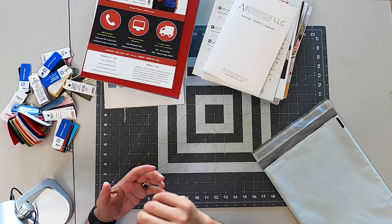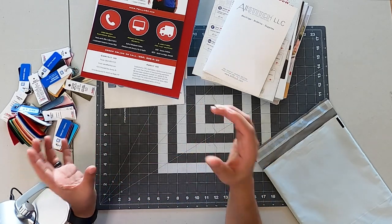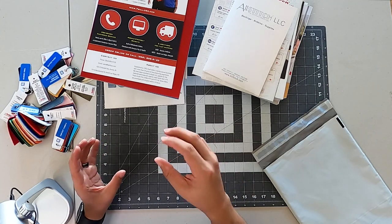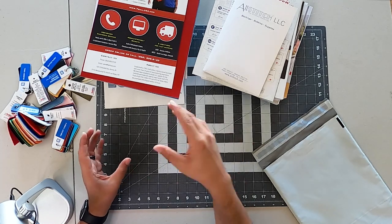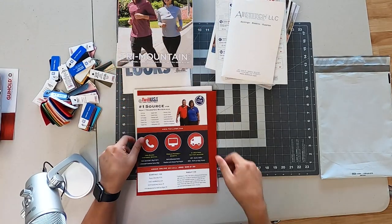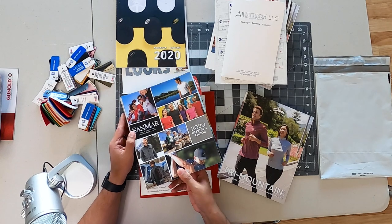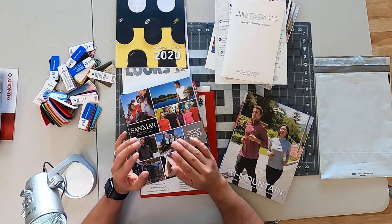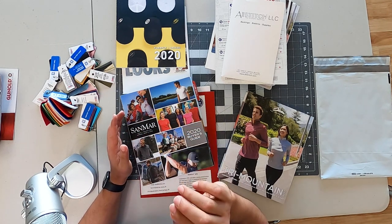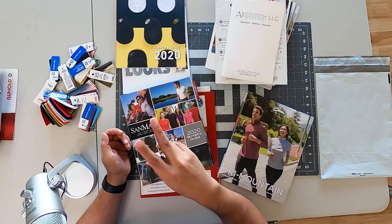Today's video covered the first item on your to-do list when starting your embroidery business: getting your product information ready, and getting all your vendors situated. Once you sign up an account with certain vendors, you have access to all this information. Thank you for stopping by. I'll try to leave as much information down below regarding which vendors we use and where to get some of this information. If you have any questions or anything you want to add to this discussion, leave them in the comments below and I will be sure to answer. I'll see you on the next one — peace out.